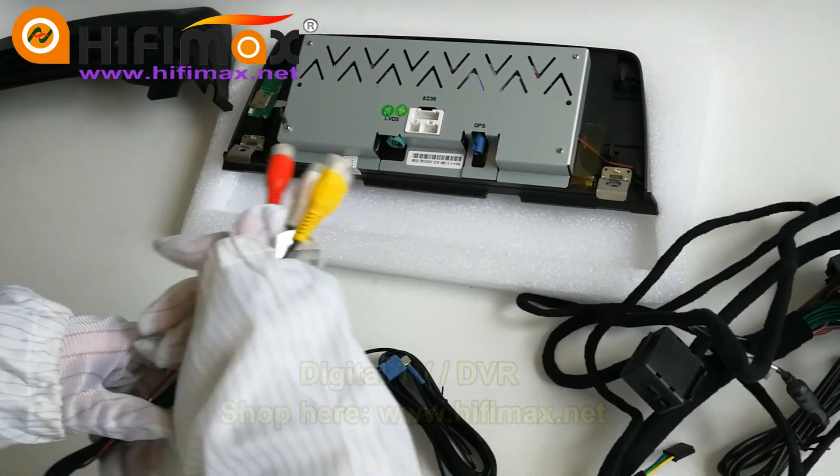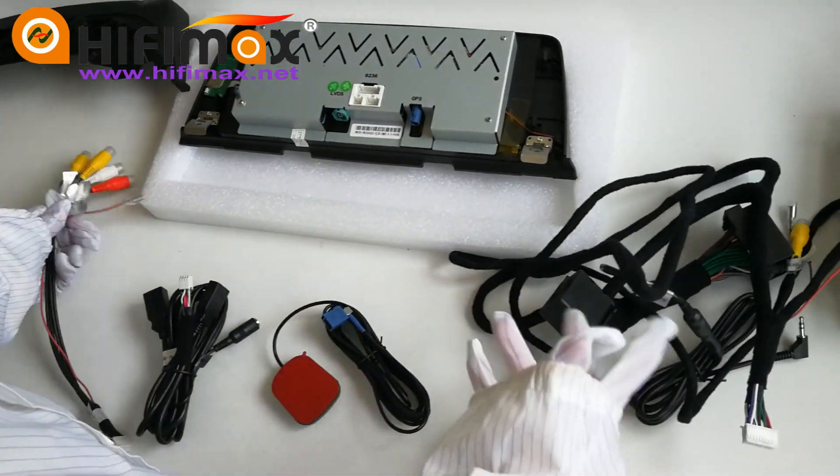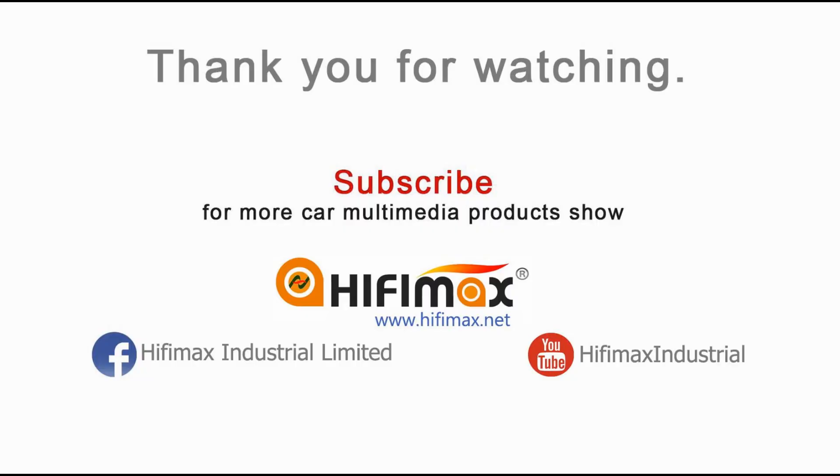So that's all. Thanks for watching. I'll see you next time. Bye.